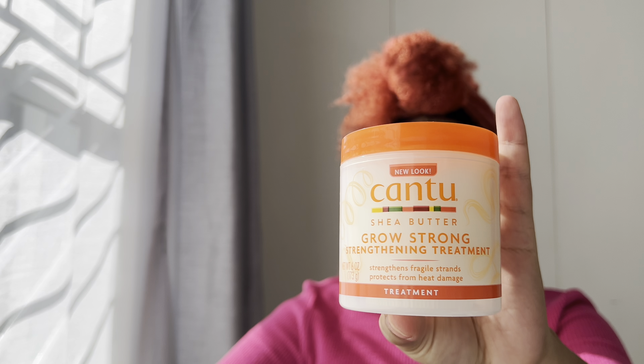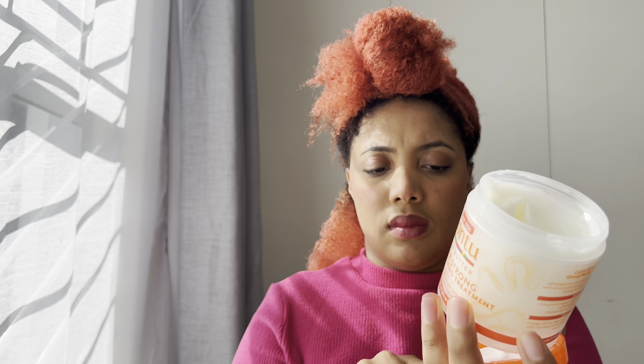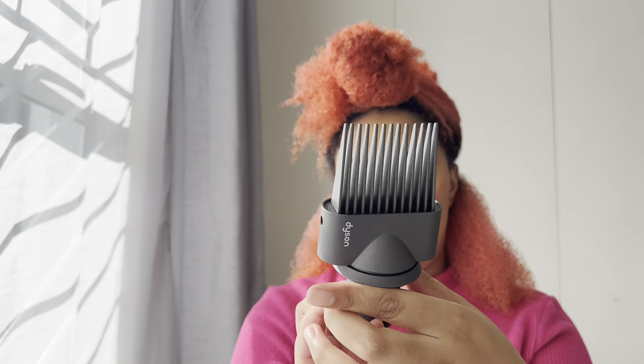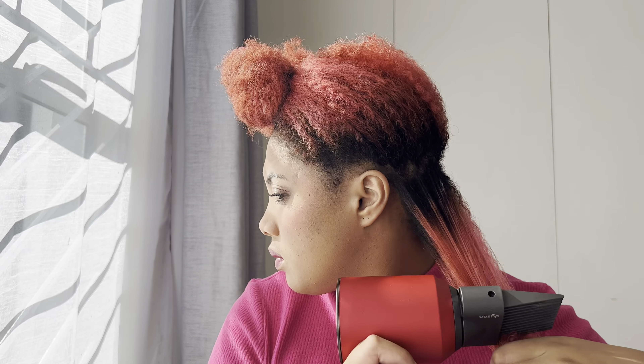I'm also using some Cantu Strong and Strengthening Treatment, which protects your hair from heat damage since I'll be blow drying. Before I start, I detangle my hair using my Tangle Teezer brush, and when it's all detangled I use the comb attachment on the blow dryer.